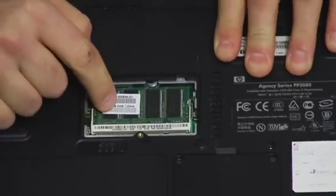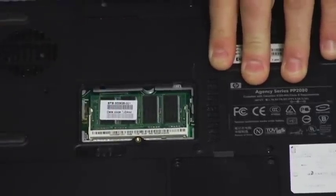Now, if you had a memory stick in here, just make sure you replace it with one that's bigger, and you'll see an upgrade.